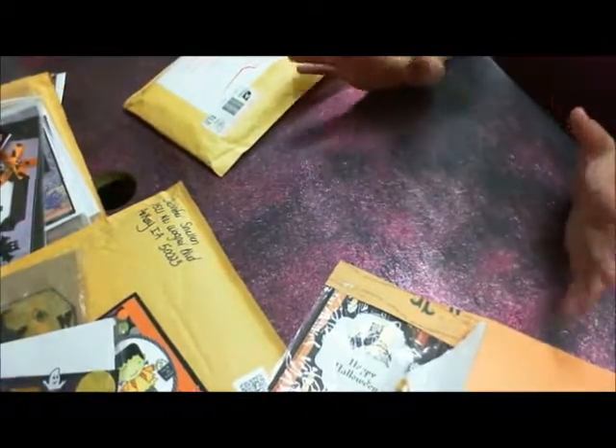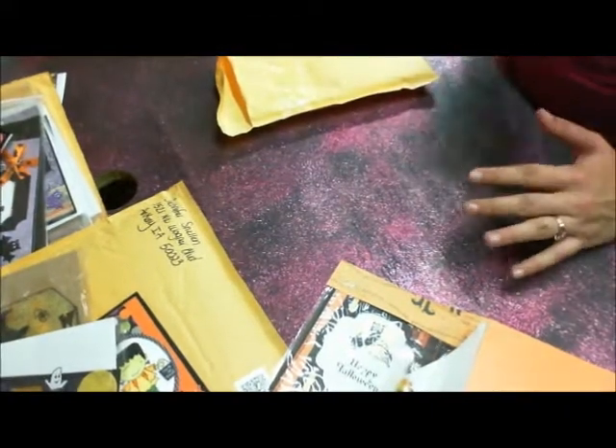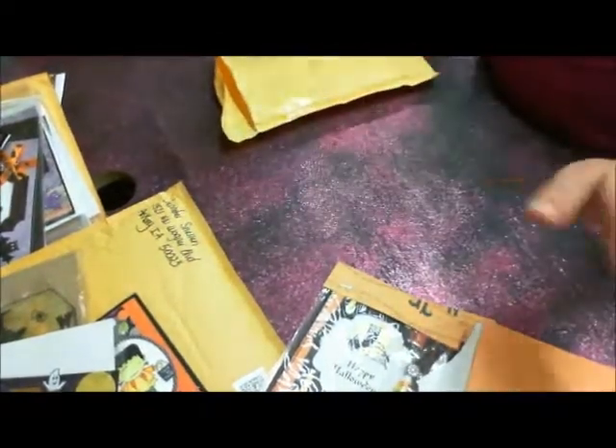So ladies, that's all of the stick pens — or the stick pen cards, I guess you could say. I'm going to get them packaged up and sent out. They'll go out today, so you guys should have them sometime next week. I can't wait to see your boo bags. Bye!